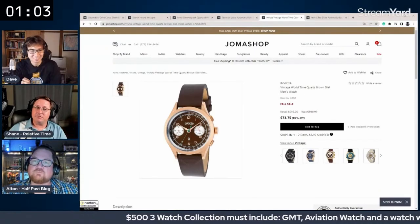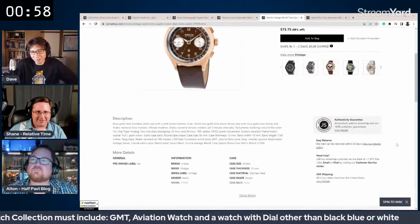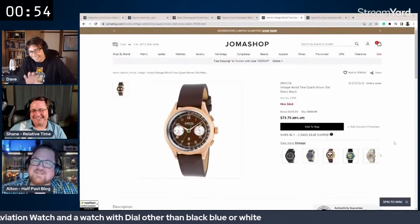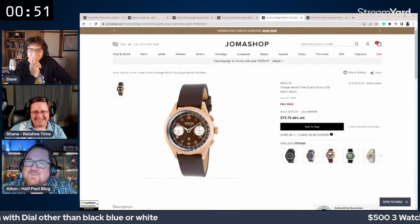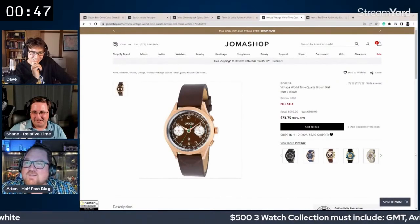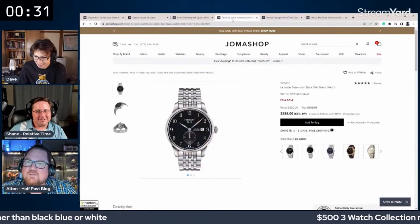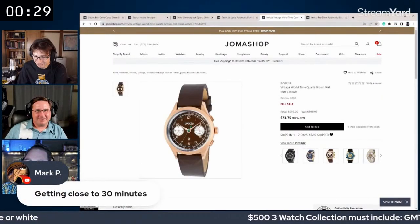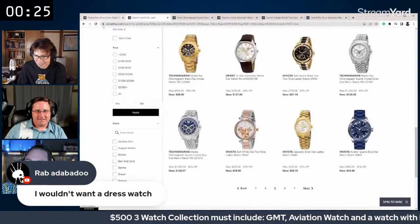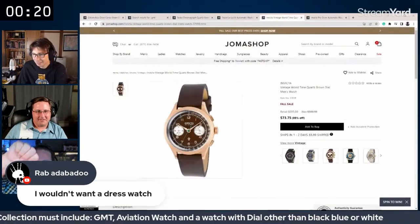They acknowledge the Invicta world timer isn't exactly what they'd personally choose, but the collection parameters are pushing them toward it. The 30-minute deadline is approaching. They decide to put the Invicta choice to a poll.